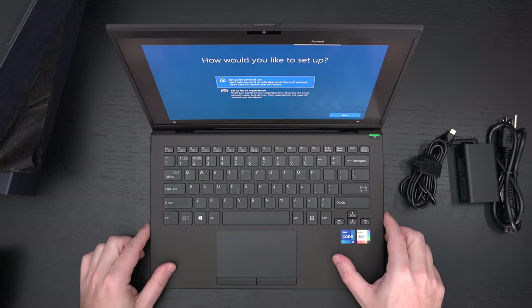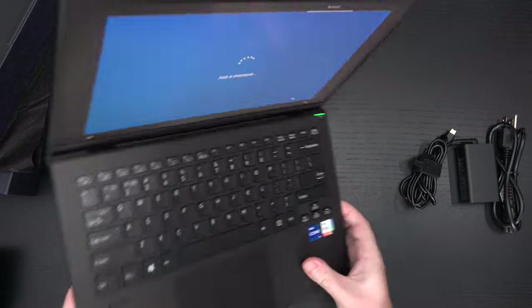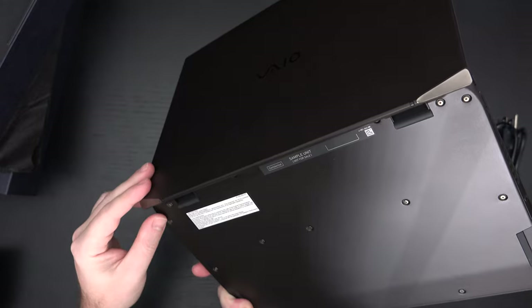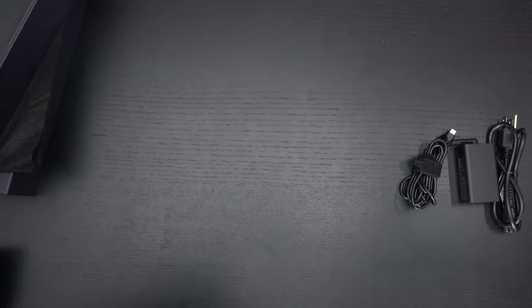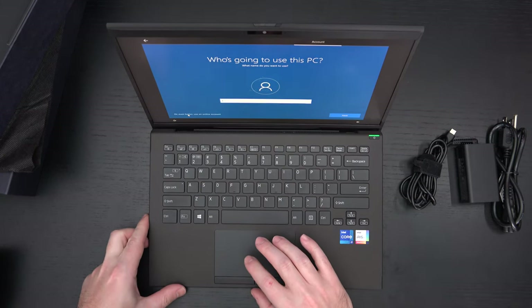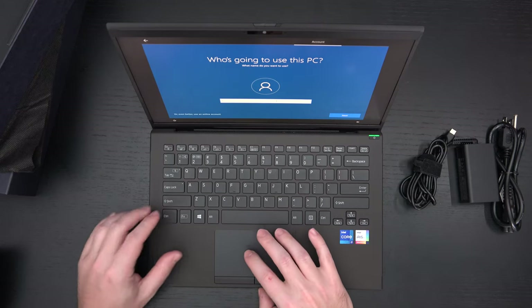VAIO has been doing this for a while now, so I'm not surprised with the hinge design. But what is new with the hinge is this part right here — this was not on previous generations. Interesting. Again, incredibly lightweight. Let's see if I can skip this. I'm going to do an offline account — not really interested in syncing up with Microsoft here.